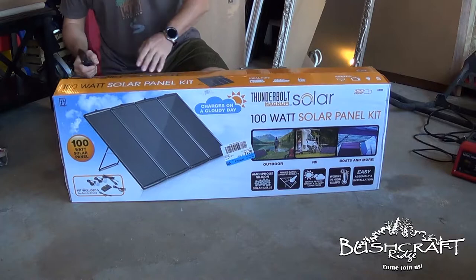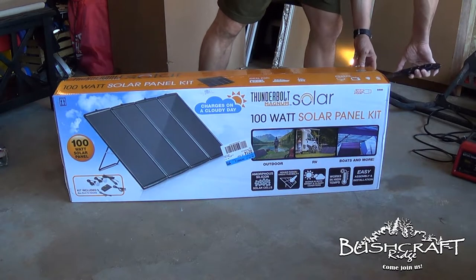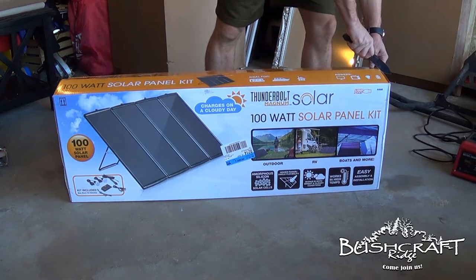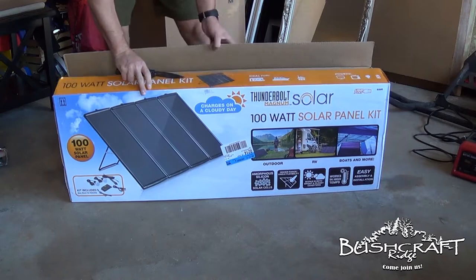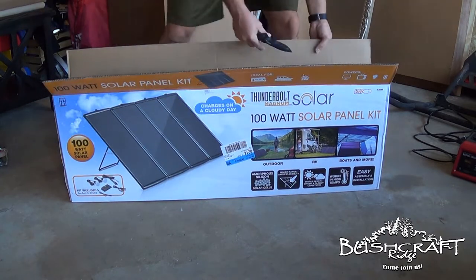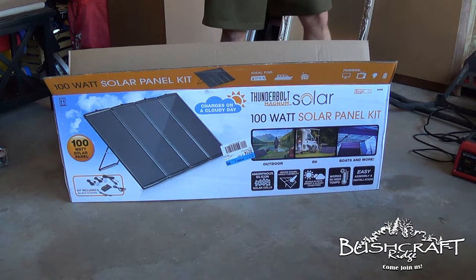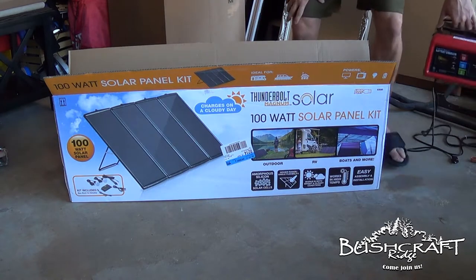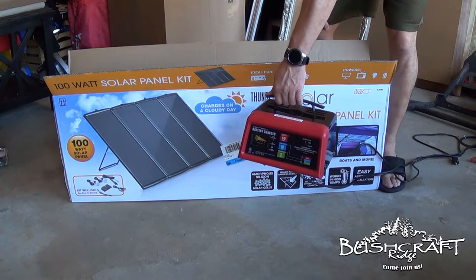I read a couple of reviews of it online, saw some other people unbox it, figured I've got to do something to get my battery charged, and this was a cheap way that other people have liked. So it's not the best, but it's not that expensive either, and I think it's going to work better than just bringing the battery back to my house every time I go out there.